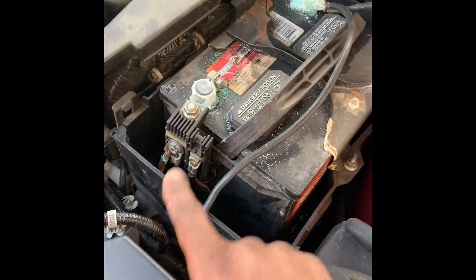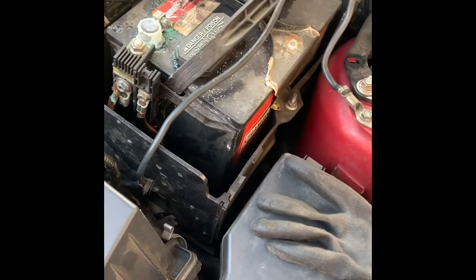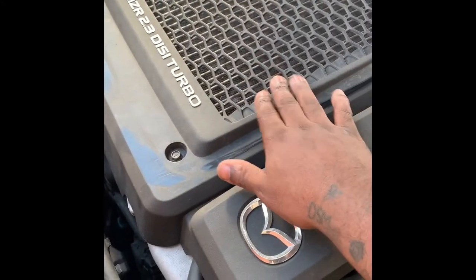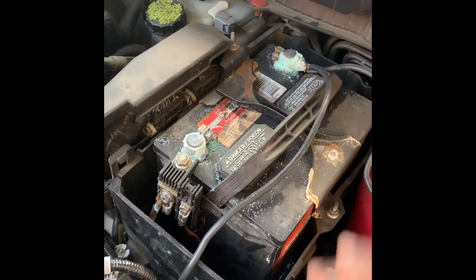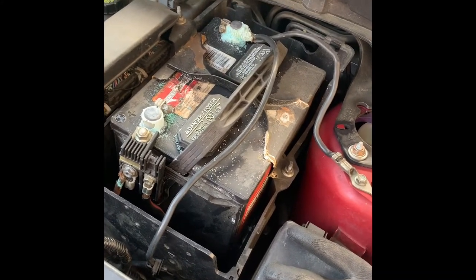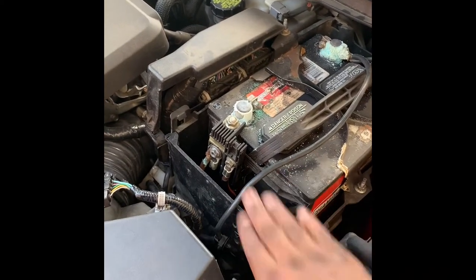First step: you want to disconnect the battery and take the battery tray out too. I'm not going to record that because I have a bunch of videos on my channel of me taking the battery out — I'll just skip through it and come back. You also want to take these two 10mm bolts off right here. Don't mind the corrosion on the battery — I'm going to be getting a new battery and a Cobb Sport battery box to cover that up. I'll come back when the battery and tray are out.